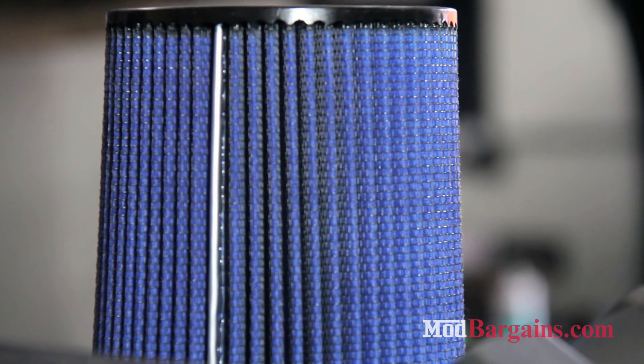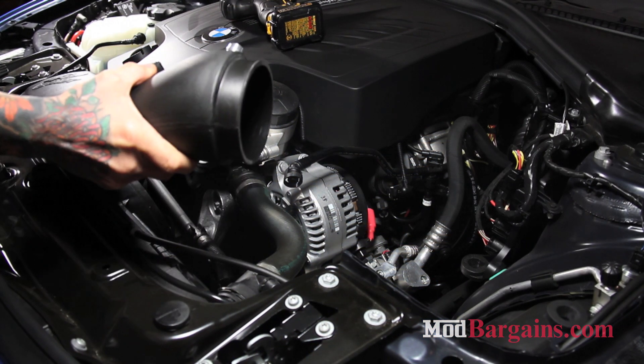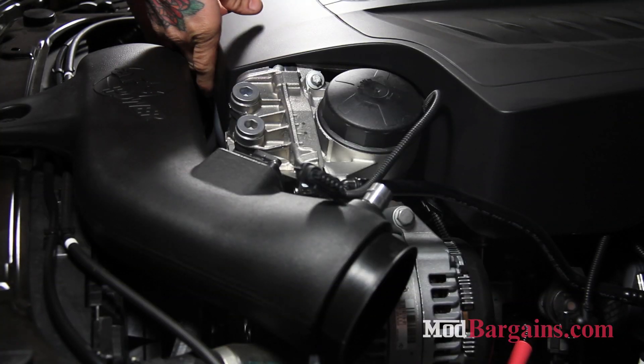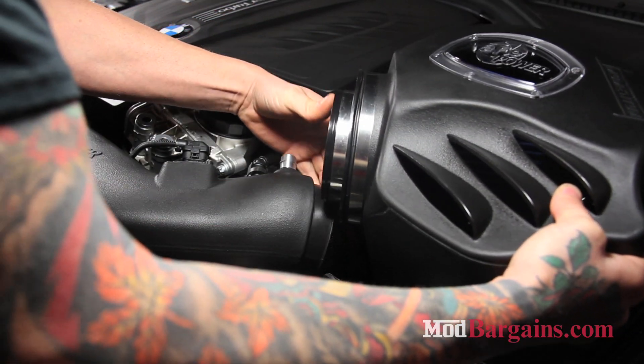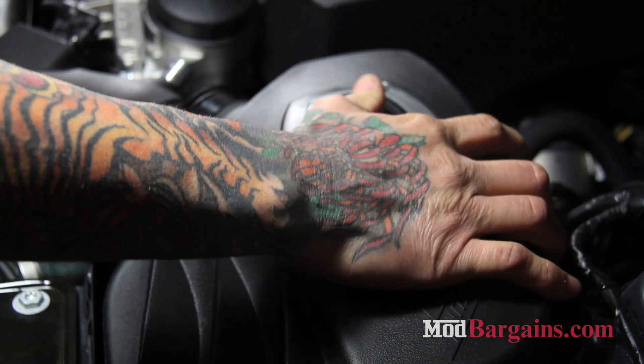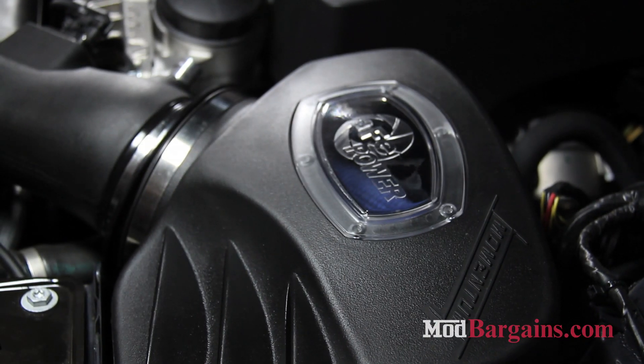AFE offers both a Pro-Dry and Pro-Oil filter option to accompany this intake system. This intake will give your car 11 extra horsepower and 15 pounds of torque gains, and it also has 37% better flow compared to the stock air intake system.